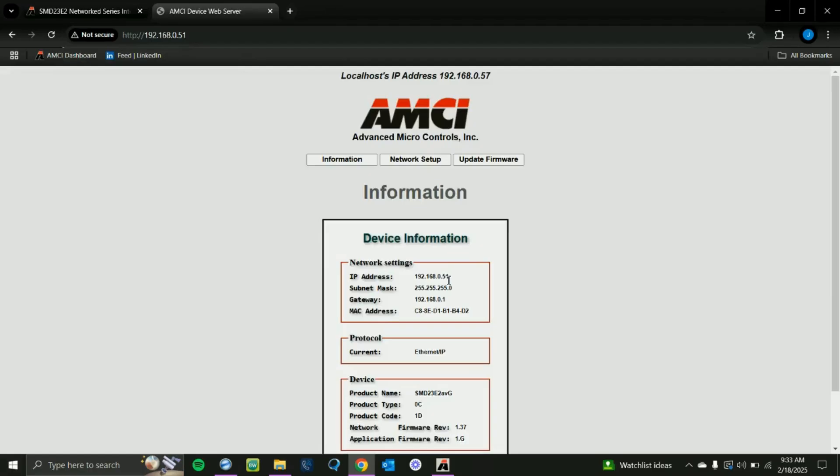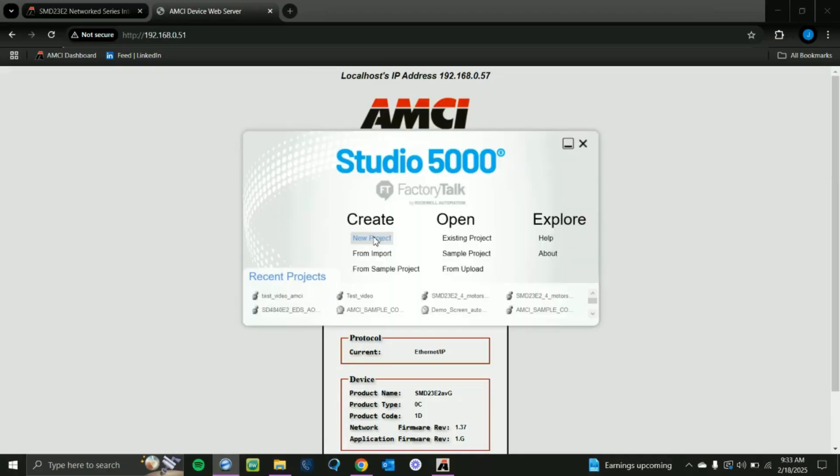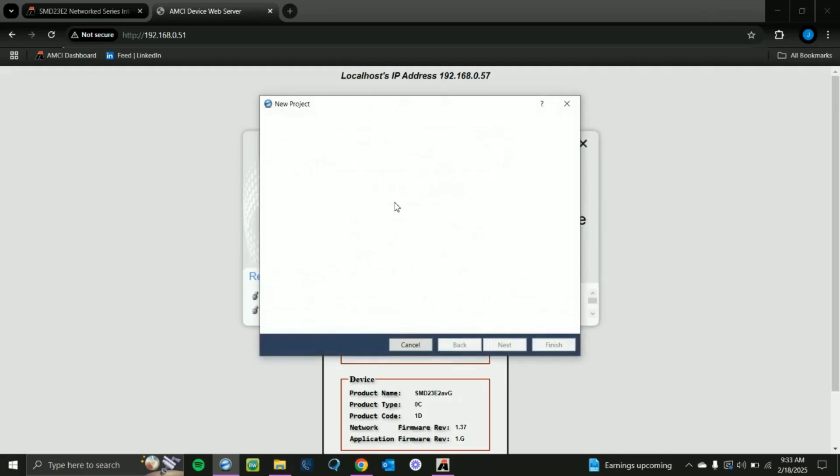That's all you need to do for the Ethernet configuration. Next, I'm going to talk you through how to set up a Studio 5000 project. Now that we've set up our Ethernet device and configured it for the protocol we want to use, we're going to go ahead and open up Studio 5000 and start a new project.